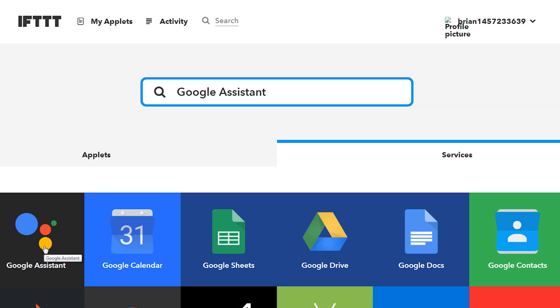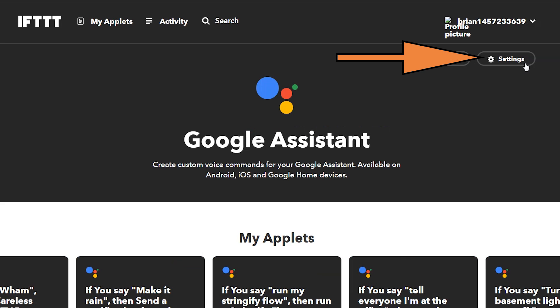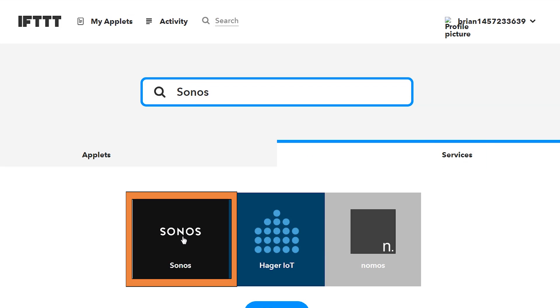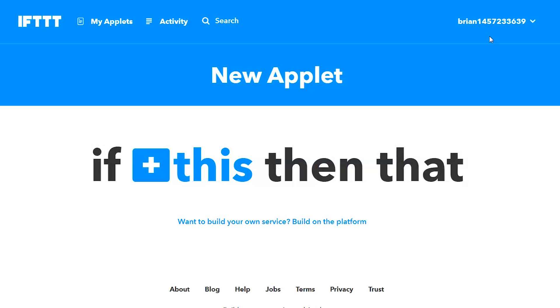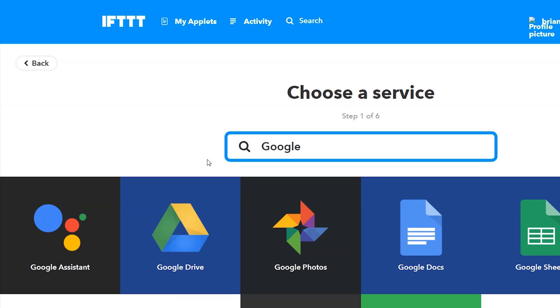You will need to connect the Google Assistant service. I'm going to the Services tab, tapping on Google Assistant — top right it says Settings for me, but what you would have is Connect if you haven't already connected that service. Same thing for Sonos — go to the service, find Sonos, and connect it. You're going to need to connect both Sonos and Google Assistant, as well as have an IFTTT account. Then top right, go to New Applet.